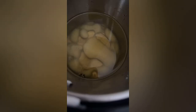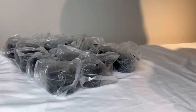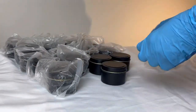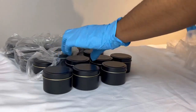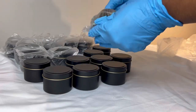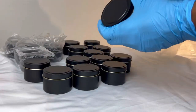Hey YouTube, welcome back to our Candles Cartel YouTube channel. Today I'll be showing you guys how we make our 4 ounce candles in our black tins. Today I'll be making 17 candles with 5 different scents.